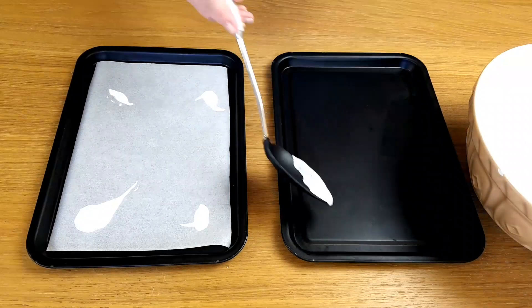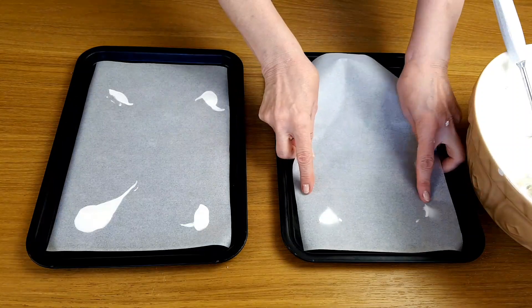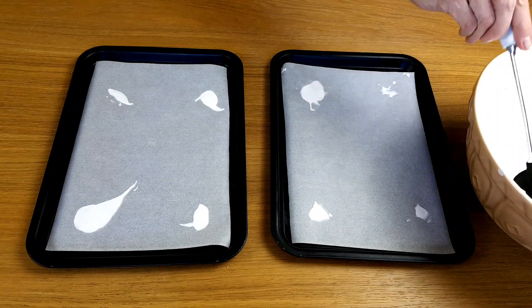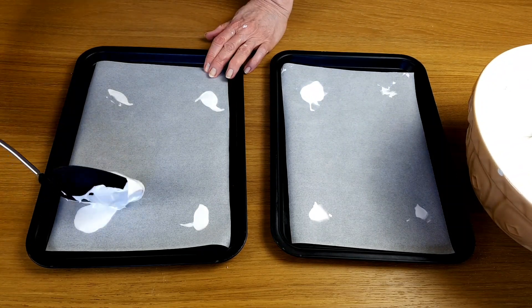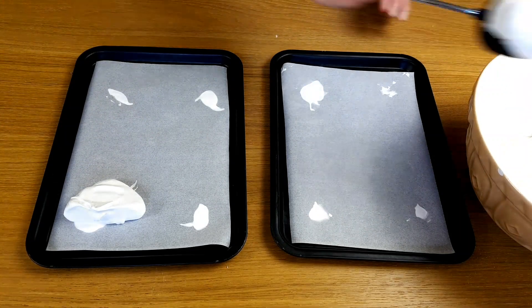It makes a great glue for sticking your baking paper down. With this type of mixture, we need something to keep it still. I like to use a big spoon to make spoon-sized meringue pieces.